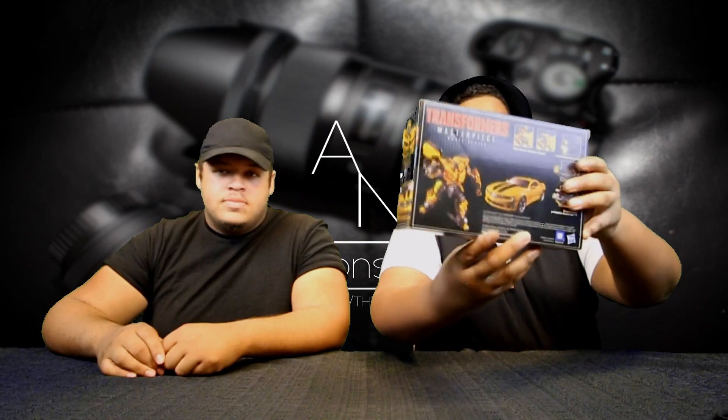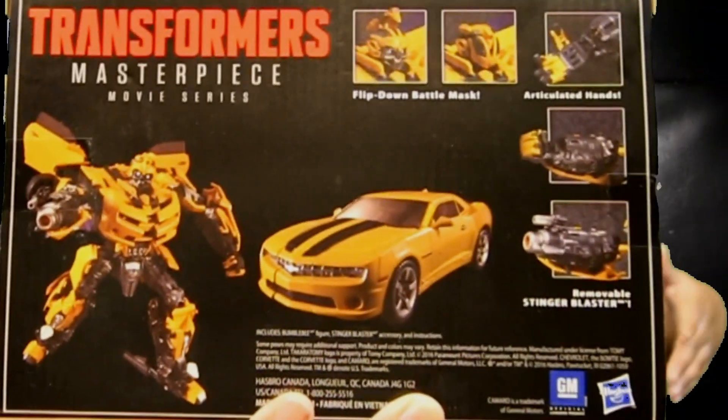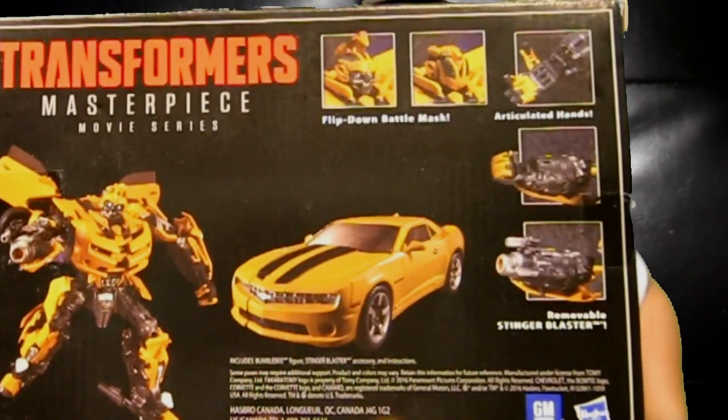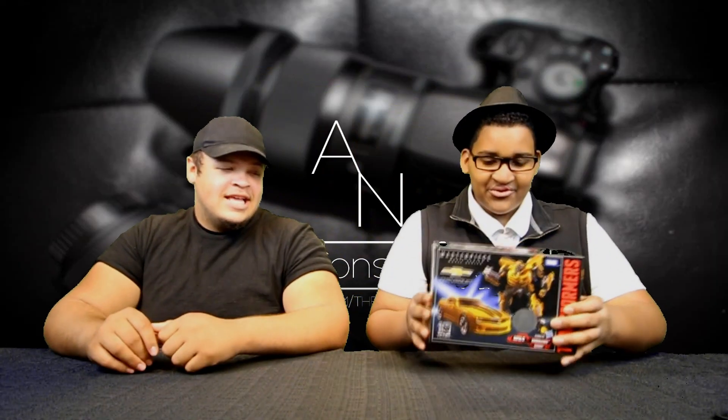The back is really where the magic happens — you have all the features, basically all the things you can do with him: the articulation, the flip-on battle mask, all the things you can do with his hands, his fingers, everything.